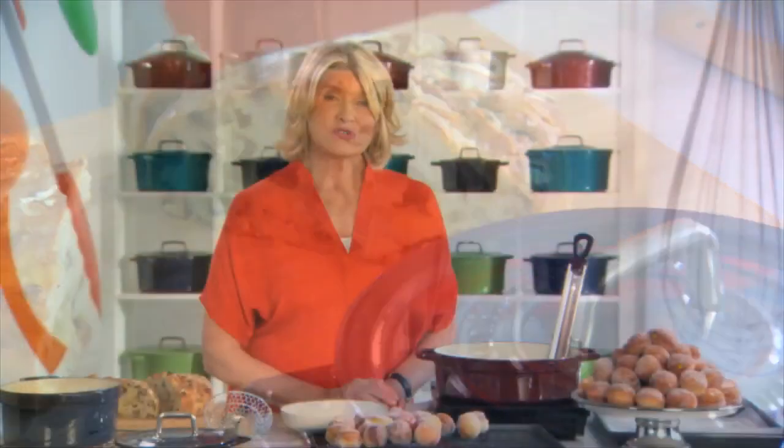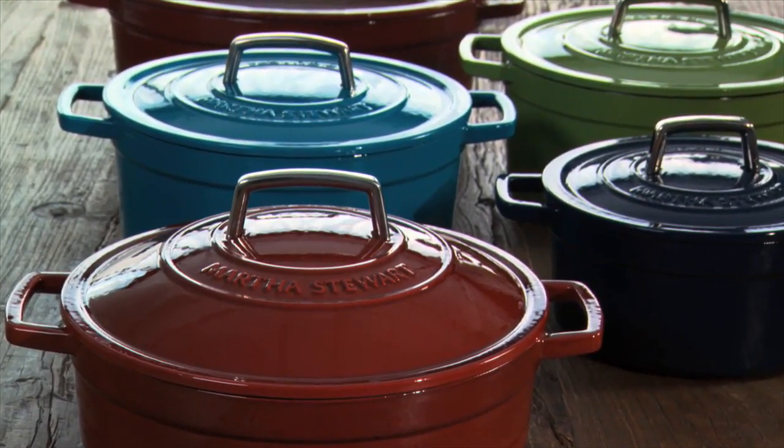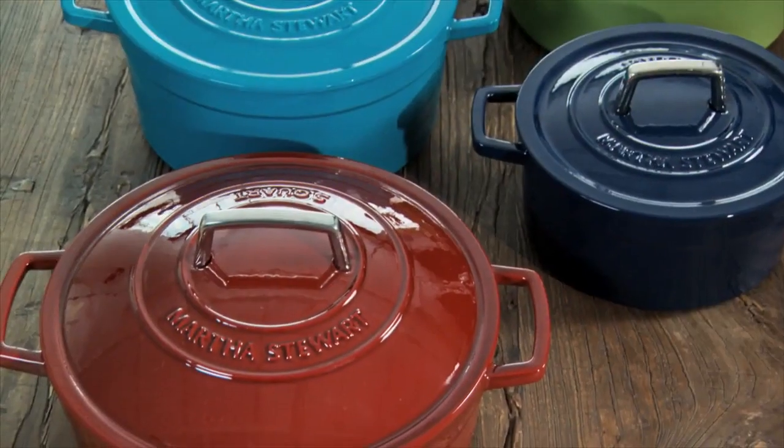An enameled cast iron pot is truly one of the most useful and versatile pots that you can have in your kitchen, and so wonderful for every season. Collect these pots in different colors — they are beautiful, available only at Macy's. Enjoy.